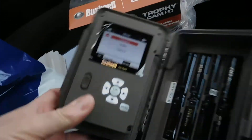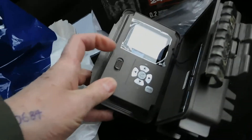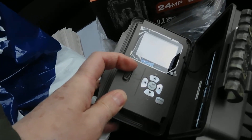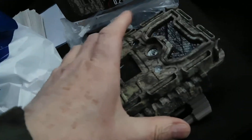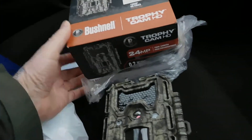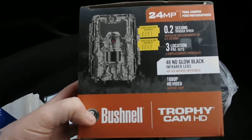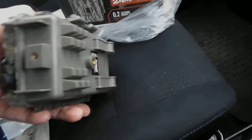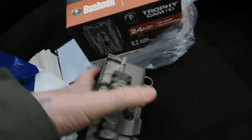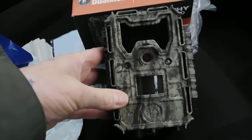Now I went into my local Maplin dealer — I didn't buy it there, unfortunately Maplin have gone out of business. But the manager at the local Maplin shop told me that you're just paying through the nose for these Bushnell cameras because at the end of the day, they're made in China, at the same factory that all the cheap rubbish cameras are made at.